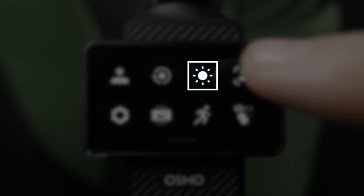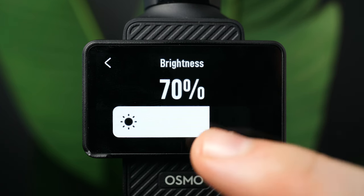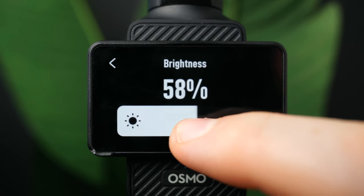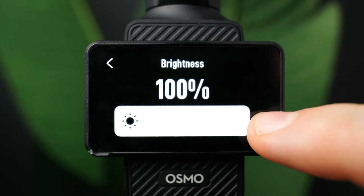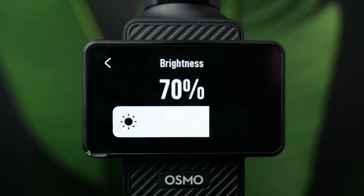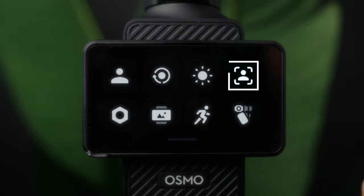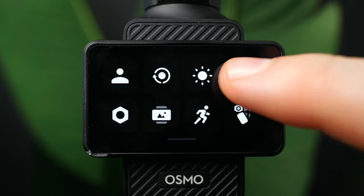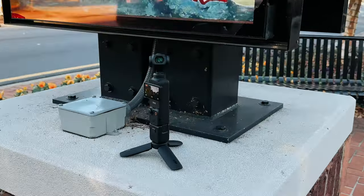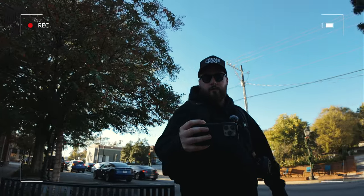The third icon is for screen brightness — I have it set to 70%, but most of the time 50% is plenty bright. If it's really bright outside you can go up to 100%. The next setting is face tracking: toggle this on and the gimbal will automatically look for and detect a face in the frame and follow it around.